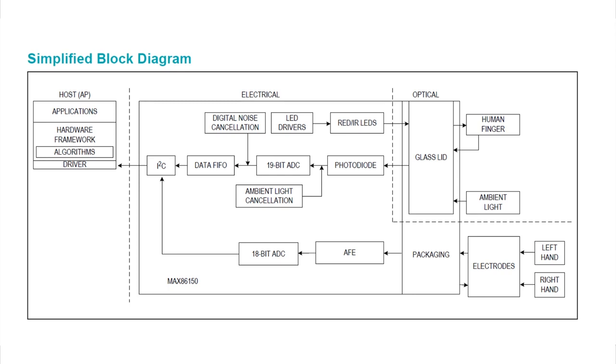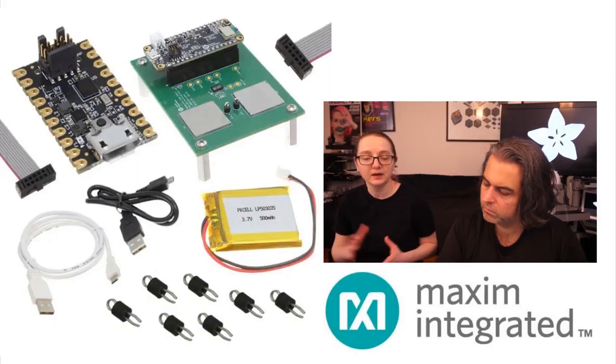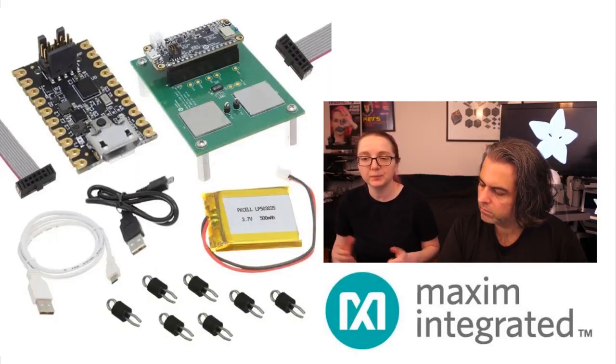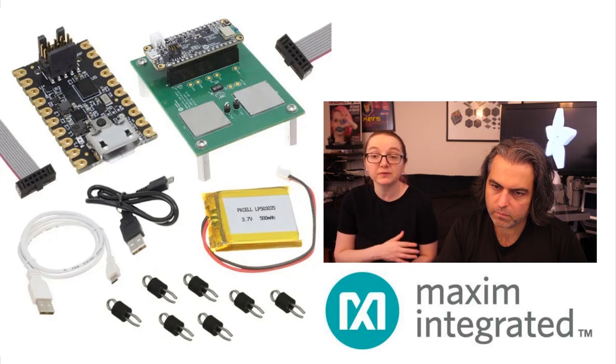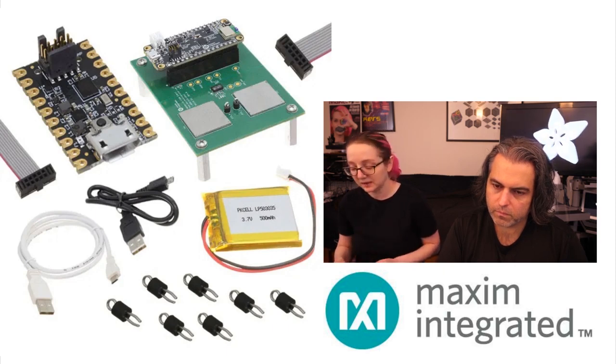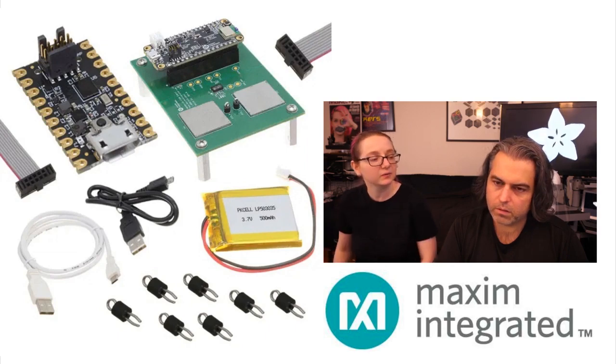You can get some really good bio data. I'm definitely going to make a breakout with this, maybe even a Feather wing, because this is a cool chip and people will definitely use it for projects. I'm also wondering if the ECG can be used for muscle detection as well, not just heart rate — you can tweak all the filters and the gain to see what you can do.